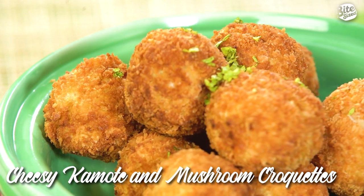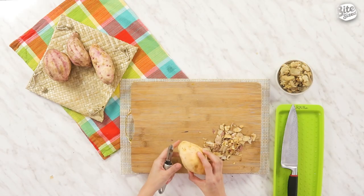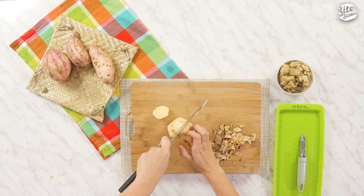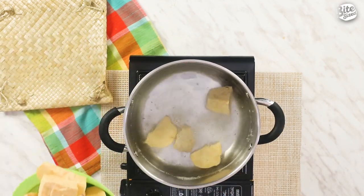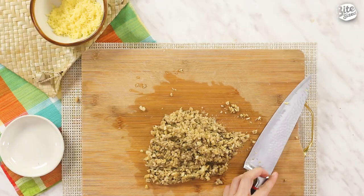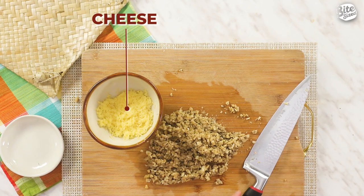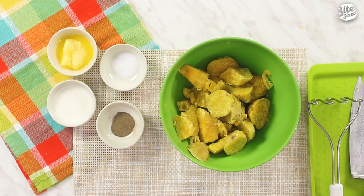For our next recipe, we're going to make cheesy kamote and mushroom croquettes. First, babalatan na natin ang ating sweet potato or kamote. If you want to do this recipe, you can do it ahead of time para mas umilis yung pagluto. Malinis na siya — pwede na natin siyang i-chop into small pieces. Even if you're gonna boil it and mash it, mas magandang i-chop into smaller pieces para mas mabilis siya mag-boil. So magbo-boil na tayo ng water and pakuloan ang ating mga kamote. We'll cover it para it will boil properly. While waiting, imi-mince na natin ngayon ang ating mushroom — mince also means tad-tad. Mayroon na tayo yung minced mushrooms. Next step, we have to mix it with our grated cheese and put it in the chiller for a few minutes.